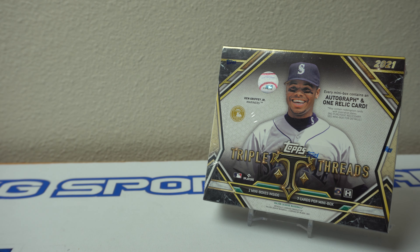Hey, how's it going? I have another box here of 2021 Topps Triple Threads Baseball. I'm going to go ahead and rip into it right now.